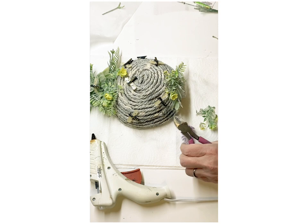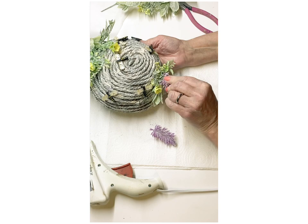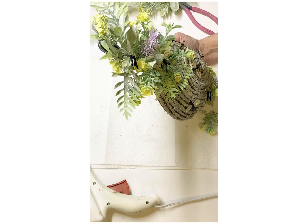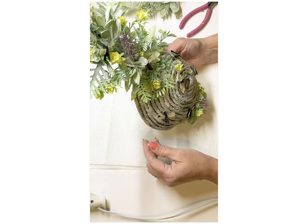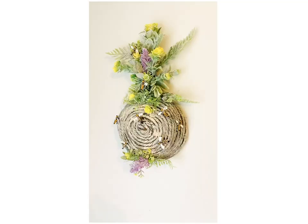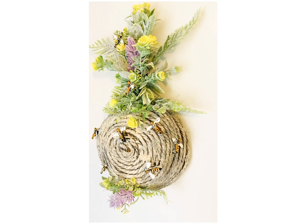I decided to add just a little sprig of lavender down at the bottom and top, and that pretty much finished this one off. I put this in my kitchen in a little corner by one of my cabinets and it looks really, really cute up there. Here is a little video of it hanging up on the wall so you can see it after I fixed the little bees — it just turned out so cute.